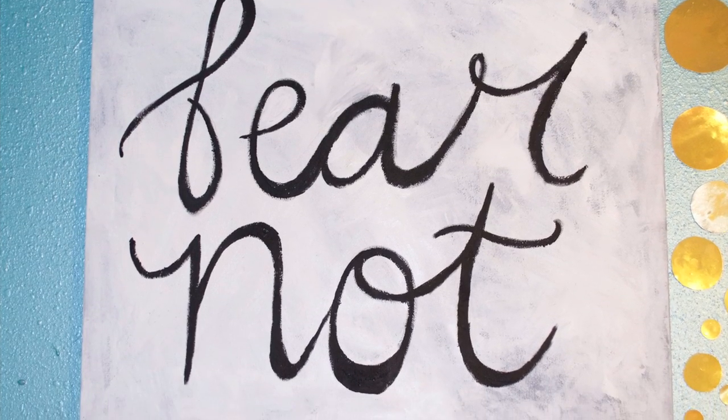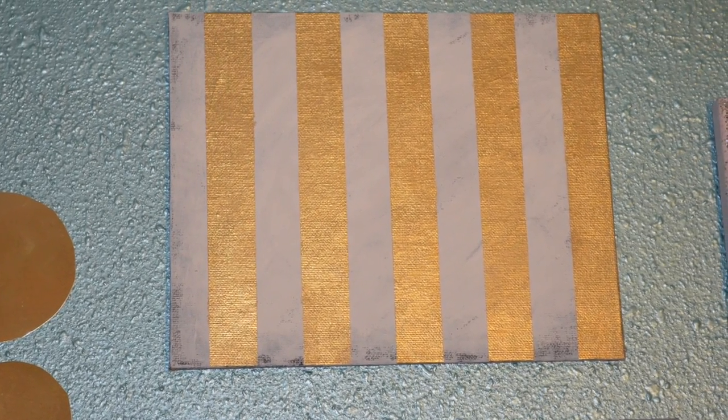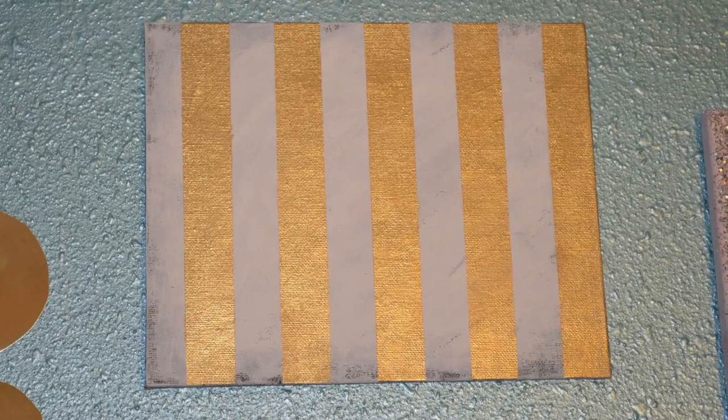There are 9 wall decor things that I am going to be making in this video, and I hope you guys enjoy!